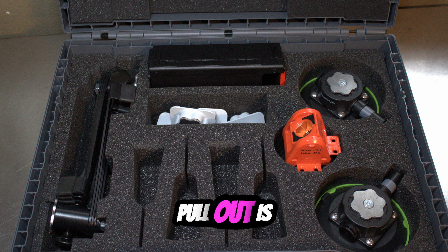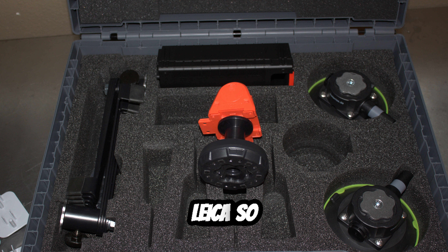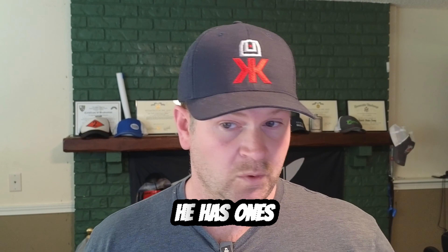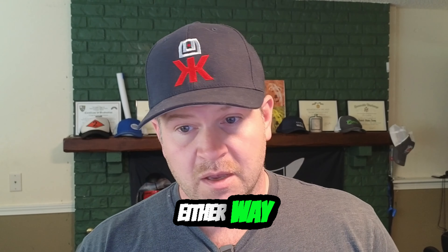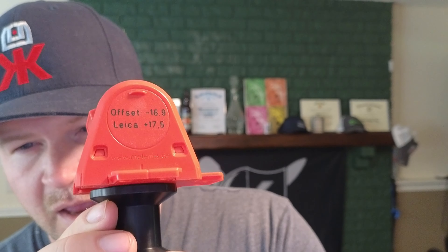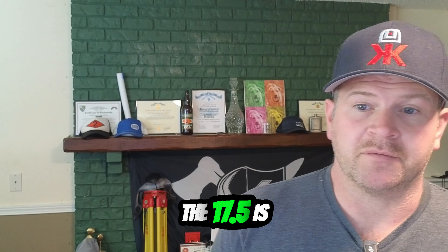The next thing we're going to pull out is the target for the total station. I'm going to have to verify with them because he did ask me what I use and I said Leica, so he may have sent me one that's already pre-built for Leica. Either way, on the side of it, it has the Leica offset and the regular offset written on it. The 17.5 is a mini prism offset, so it's already pre-built into a lot of your Captivate and other Leica softwares — makes it easy peasy.